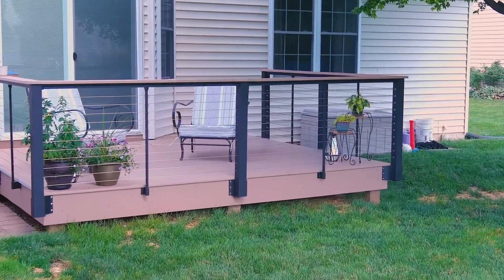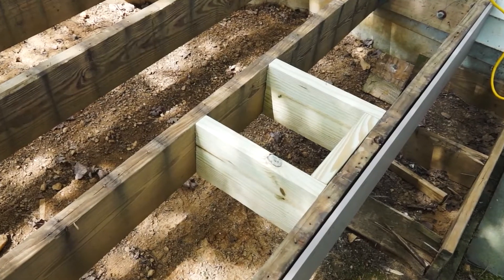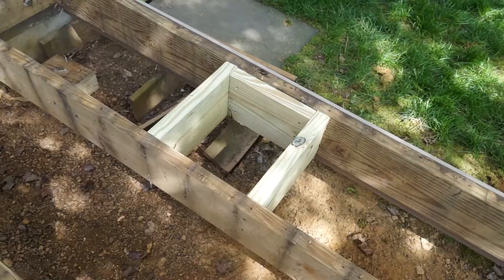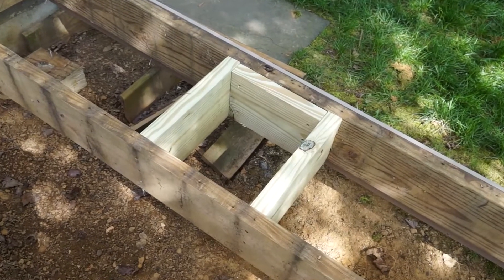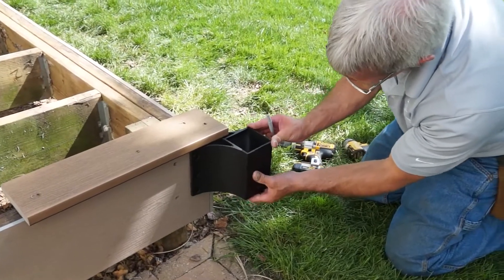This deck installation does not have an inside corner. To begin the installation, Chris sets the joist perpendicular to where he will be installing the bracket and adds a board behind the joist for the line and end posts. Outside corner posts do not require additional boarding.